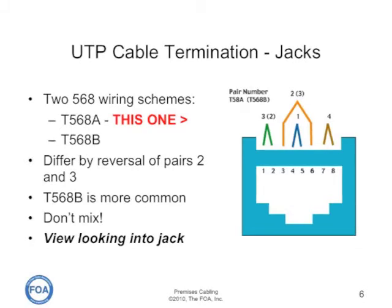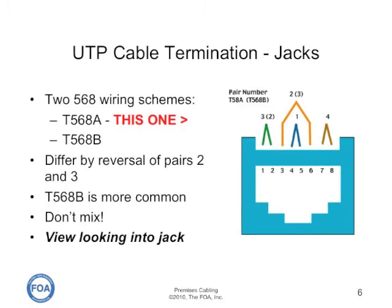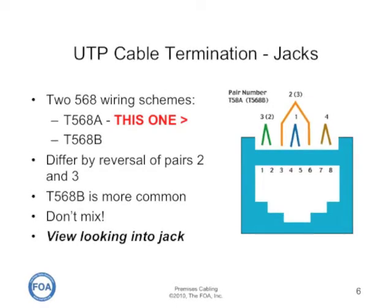There are two different wiring schemes — actually merely differences in the color code — used for termination of jacks. One is called T568A and the other is called T568B. The way they differ is by the reversal of pairs two (orange) and three (green).